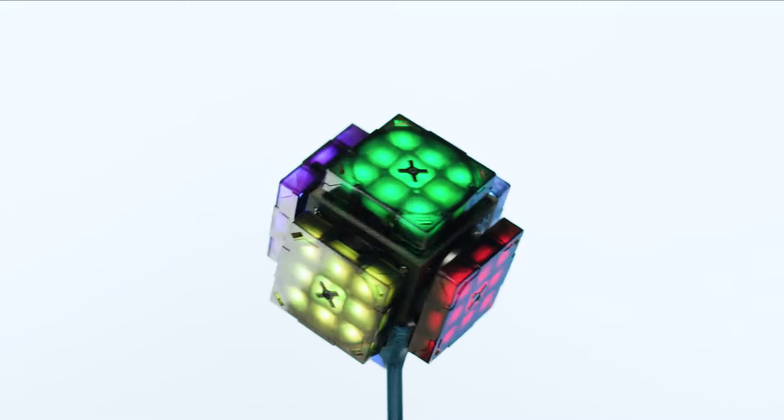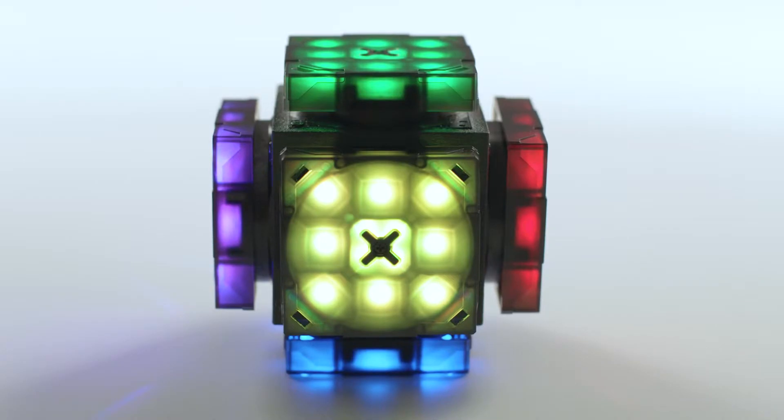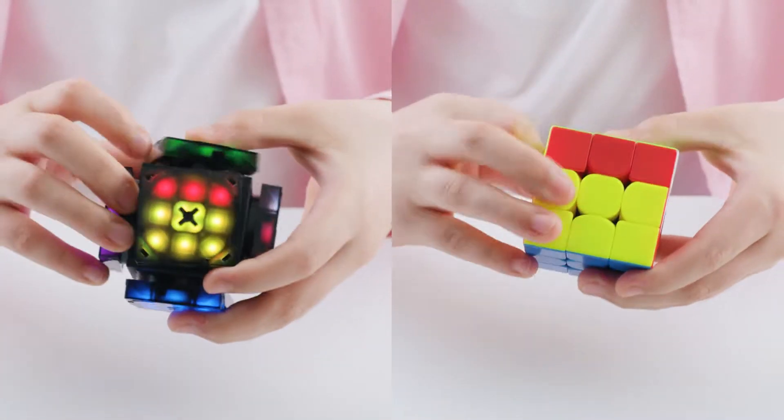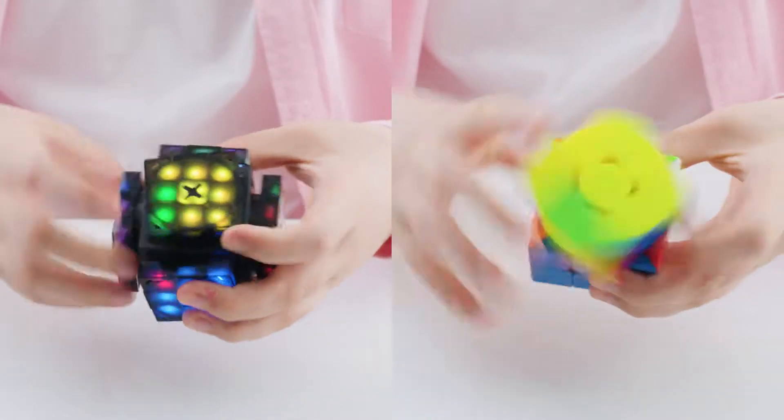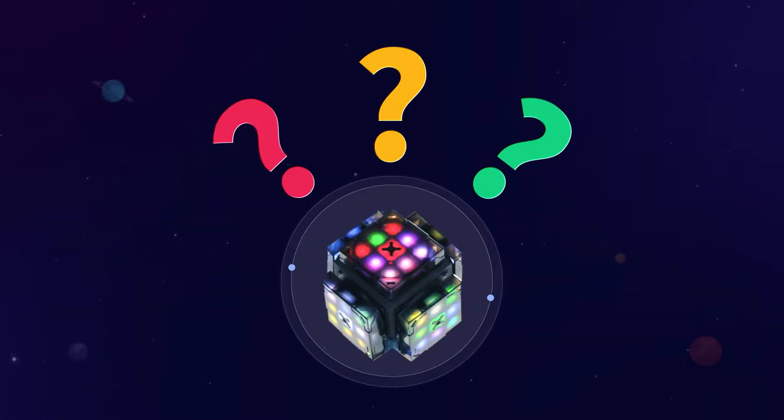XMars has six faces, each of which has nine colored panels and rotates independently. To solve the puzzle, you must turn each face to have only one color. Sounds familiar to Cube, though I am sure there must be something else.